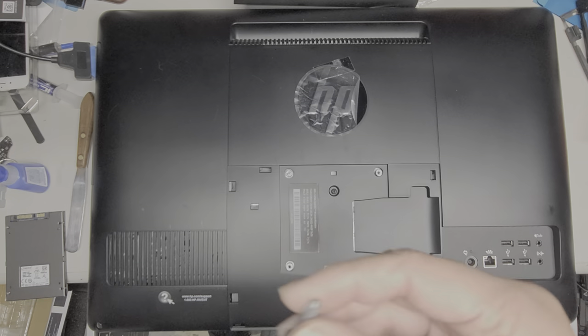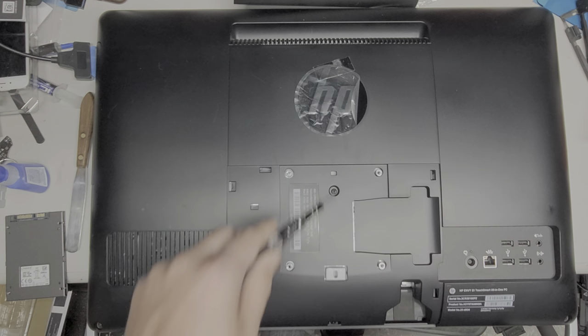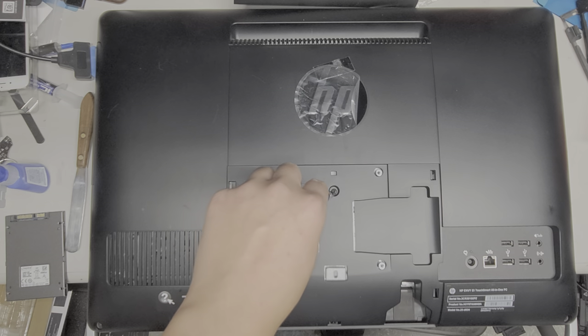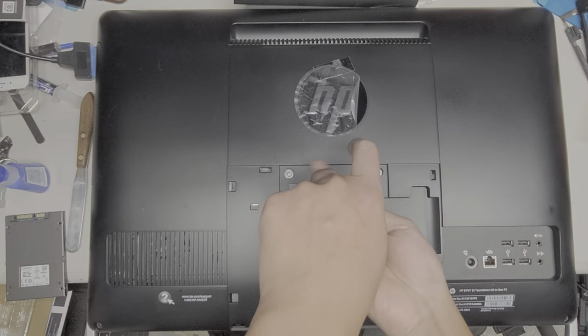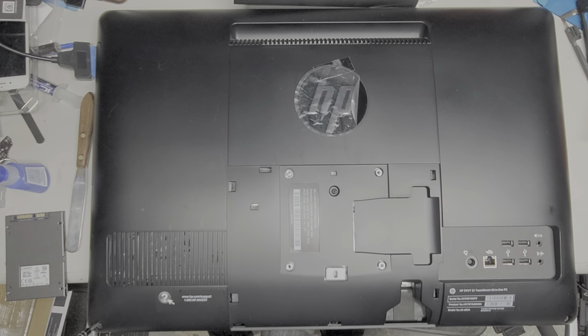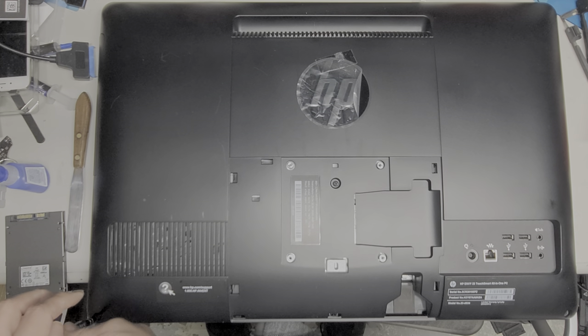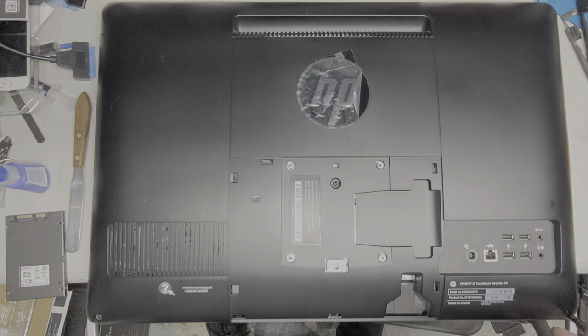After you do that, you want to get a bigger screwdriver — the cross type. Don't try and use the small laptop types. Use a PH2, maybe even a PH3, and remove this screw in the middle here. It actually doesn't come out; you just twist it until you hear it click. When it clicks, you know it's all the way out. There's another screw in the bottom corner, and one more in the other corner — take those out the same way.